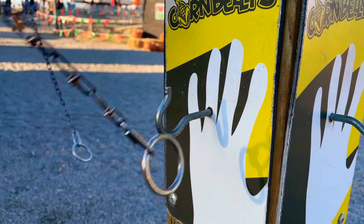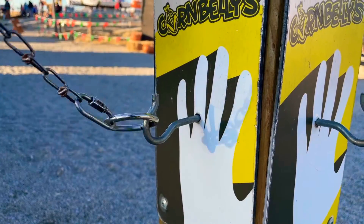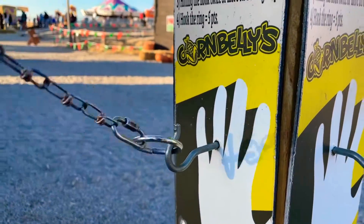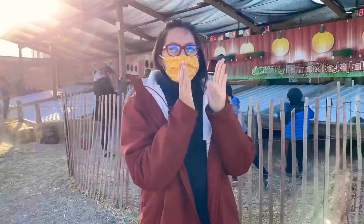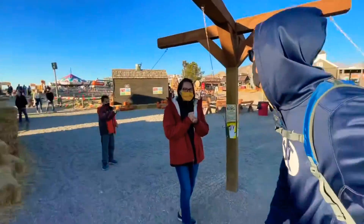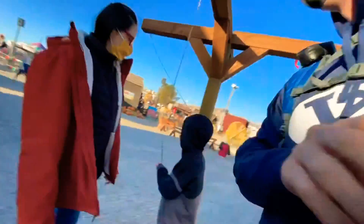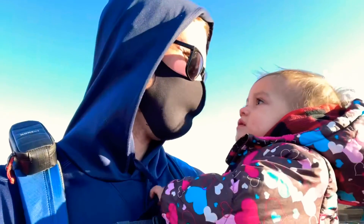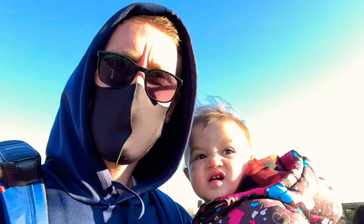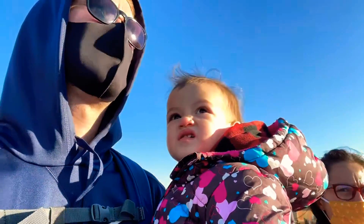Oh my gosh! I caught it! First try! Woo! Today's Wednesday. We're going to go on the hay train — this is where you ride on. Is it on the horsey? Maybe it's not a horsey. I don't know what I'm trying to say.